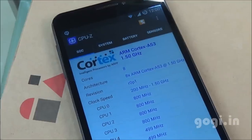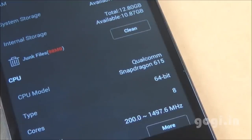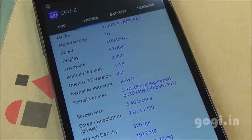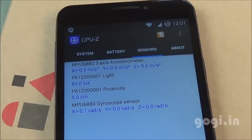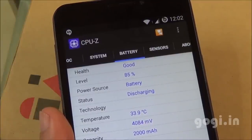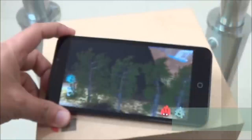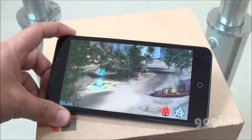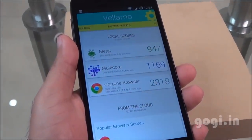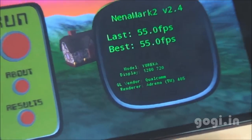Checking system information: it uses the Qualcomm Snapdragon MSM8939 chipset, 1.5GHz octa-core 64-bit with Adreno 405 GPU, running Cyanogen based on Android 4.4.4. There are four sensors: accelerometer, light, proximity, and gyro. Battery is at 85% at 33 degrees. Quadrant benchmark score is 18,194. AnTuTu score is 31,428, and second run was 30,517. Vellamo Metal 947, Multicore 1169, Browser 2318. Nenamark 2 gives 55.0 fps.